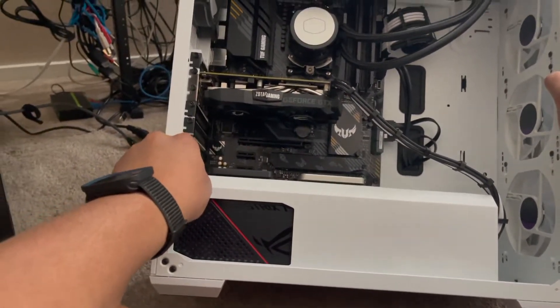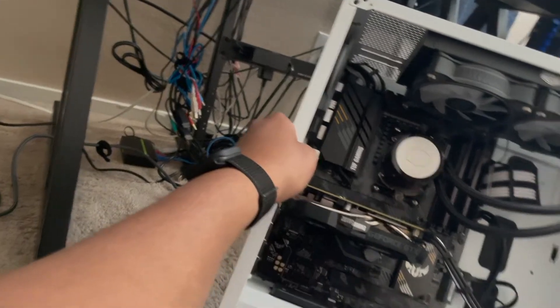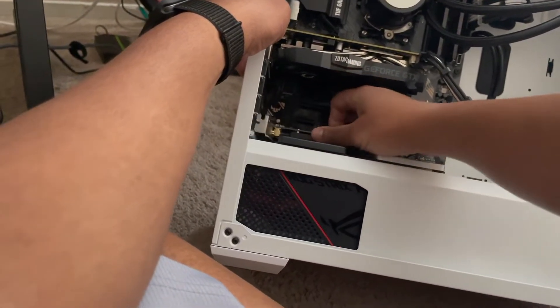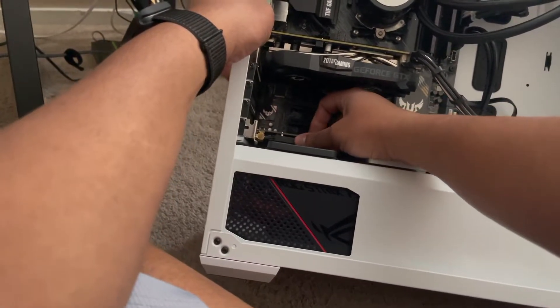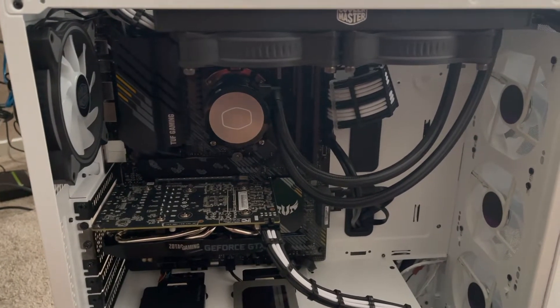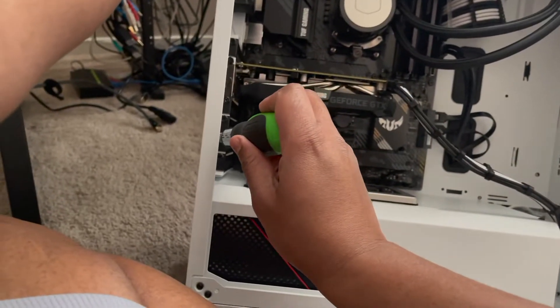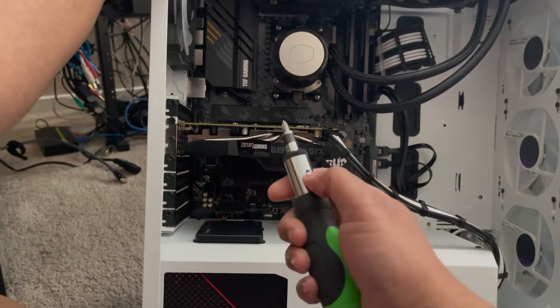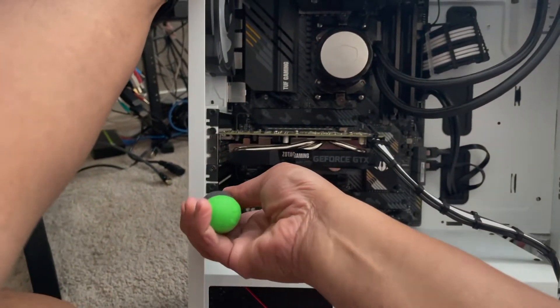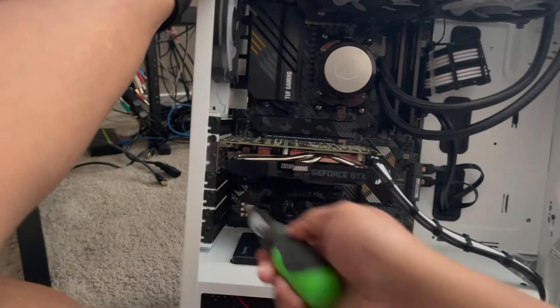I'm going to take this slot cover out here — I'm guessing that's the second one. Let's see how this is going to fit. You don't mind my cord management behind my computer — I really don't care what that looks like. We're going to put the second slot cover out. Let me get my screwdriver out. I didn't feel like lugging my computer downstairs, so we're just going to do it this way with this attachment.